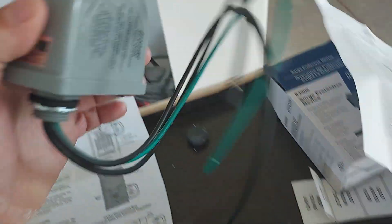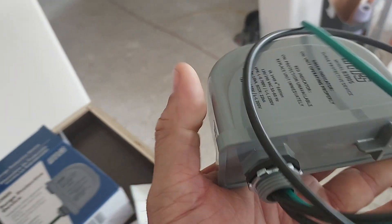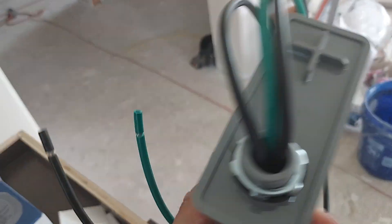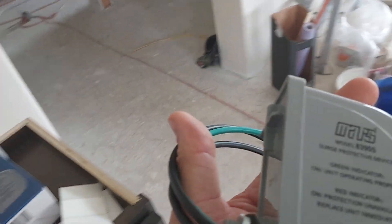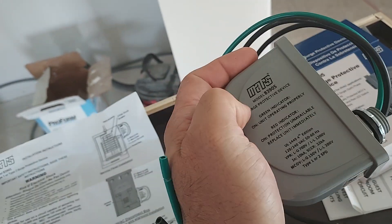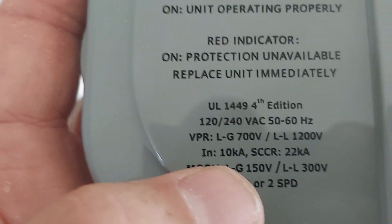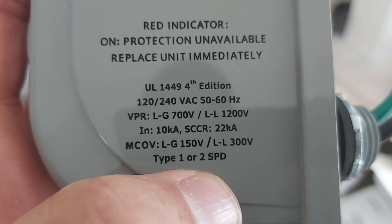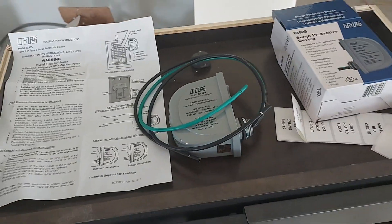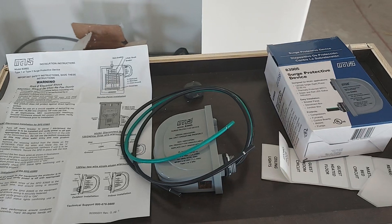I'm pretty sure these are nothing more than a few components along with a couple of metal oxide varistors, which act almost like a resistor-diode. It has no resistive value normally — it acts like infinite resistance until the voltage gets over, I believe, 150 volts. When it gets over 150 volts, it should short to ground, therefore popping the fuse or the breaker. I got two of these, one for each unit.